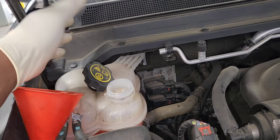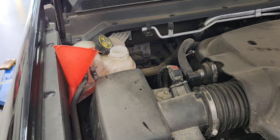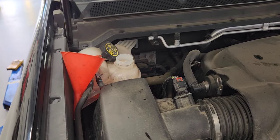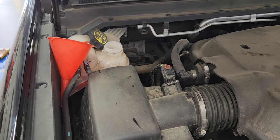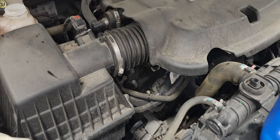Put the cap back on and go for a drive. That's all there is to it — it's a pretty easy process. If you have any questions you can comment, and I'll post the link for the parts needed for this: the coolant and the thermostat. Thanks for watching, guys. See you on the next one.